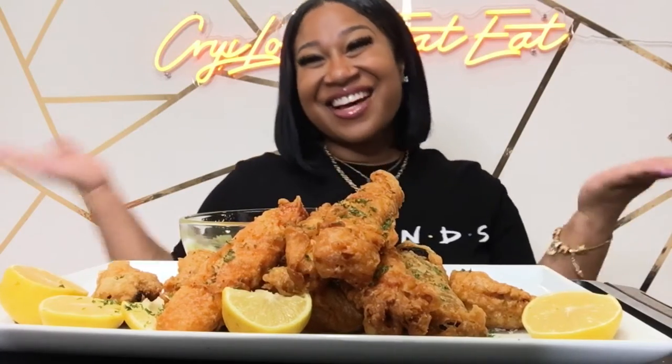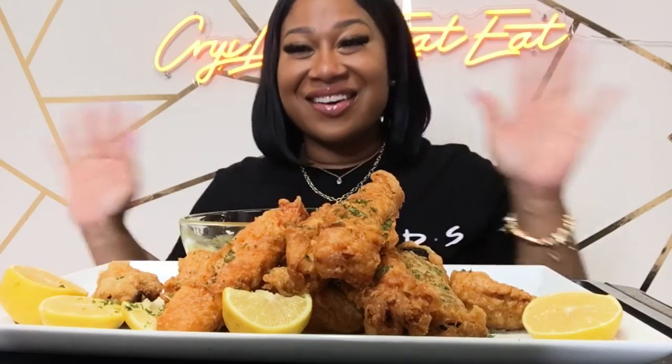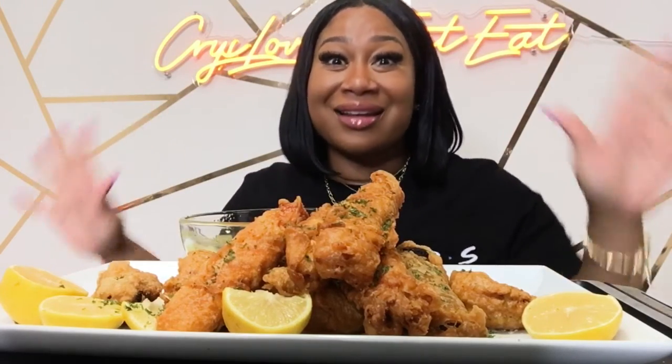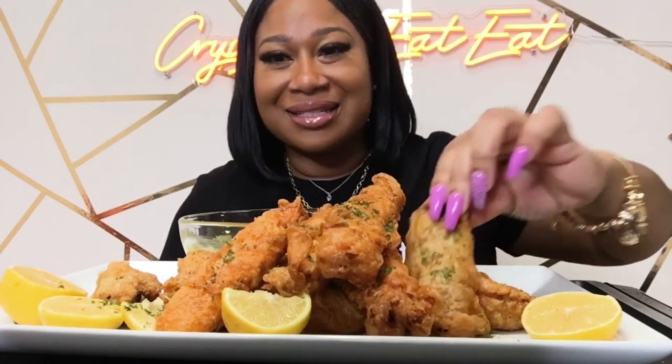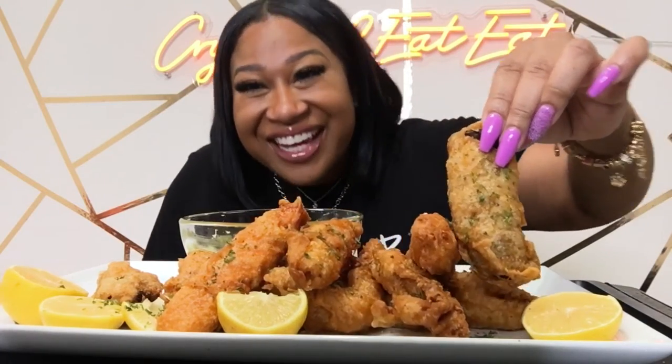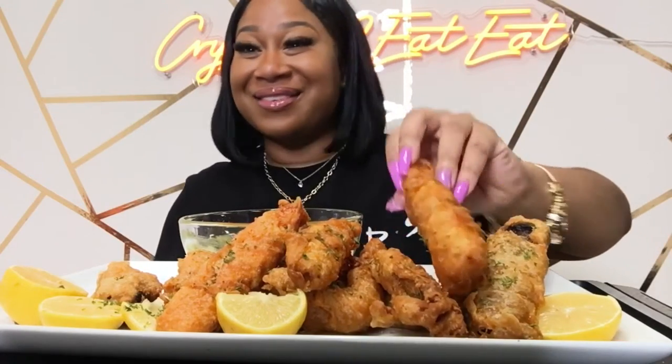Hey C crew, it's your girl Chris and I'm back with another month on y'all! Come on in, come on in! Today we have fried king crab, fried shrimp, and I fried some kielbasa. The grease is on so I figured might as well fry everything!